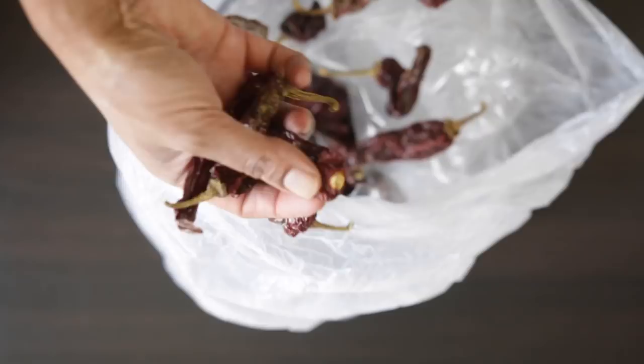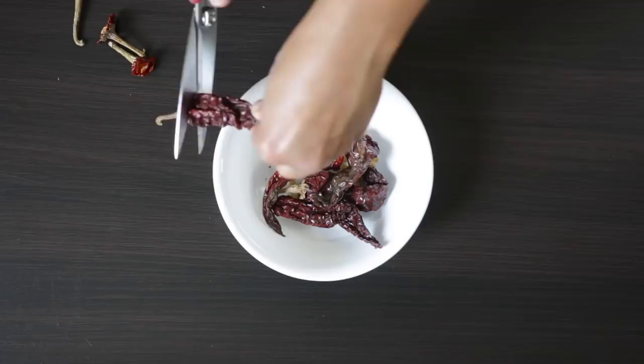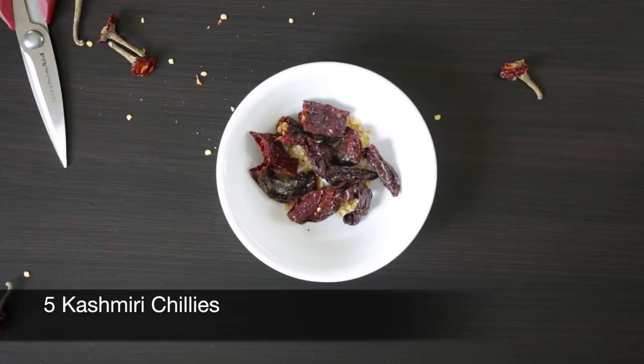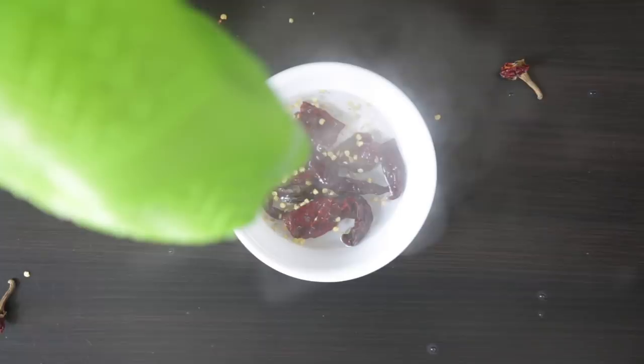Since this dish is from Kashmir, it's obvious that we're going to be using Kashmiri chilies. These chilies are not very spicy and have a wonderful red color. I'm going to clean five of these and add some boiling water just to soften their skins. If you can't find Kashmiri chilies, just use some red Kashmiri chili powder instead.